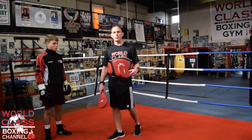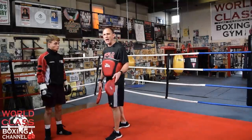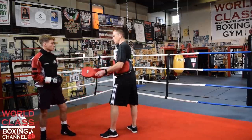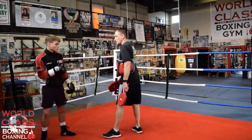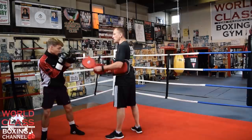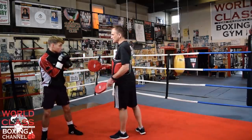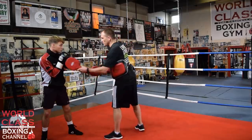Today's boxing and pad work drill is similar to a drill that I did in the past, but it's different. It's a little spin on the hook. Instead of defending and countering the hook with a weave, we're going to use a pivot. Instead of him jabbing and throwing right hands to the head, he's going to throw them to the body.